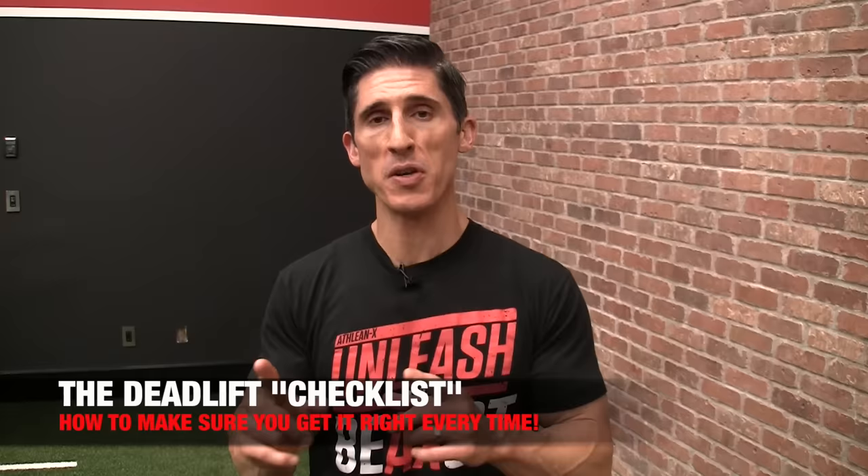What's up, guys? Jeff Cavaliere, ATHLEANX.com. We're talking deadlift today, one of the best exercises you can do if you do it right. So we're breaking out the checklist so we can break this down step by step and make sure that you do.